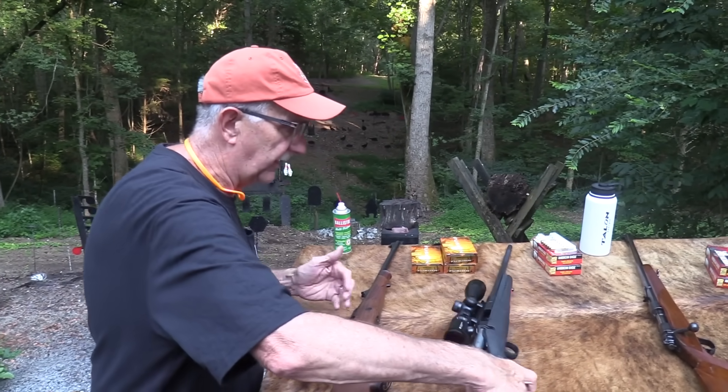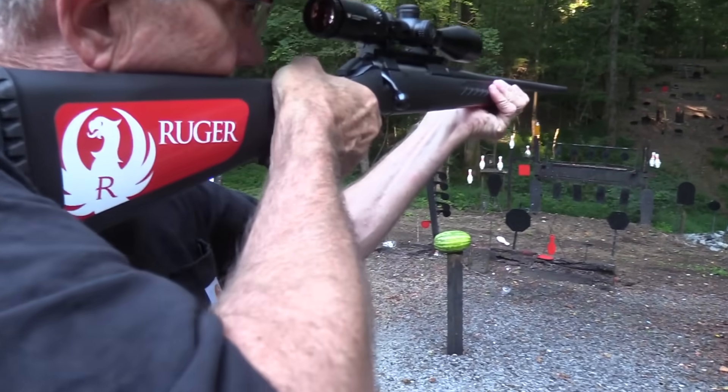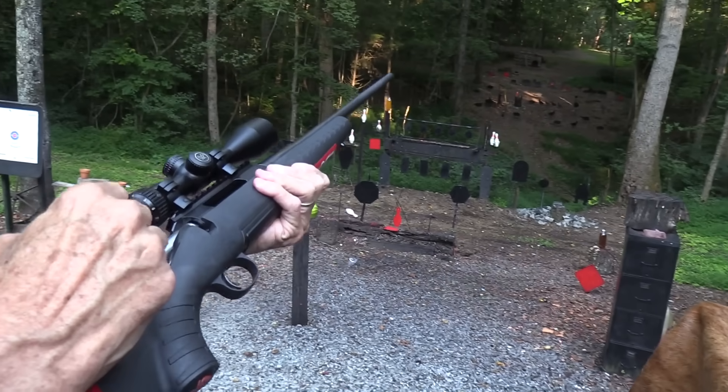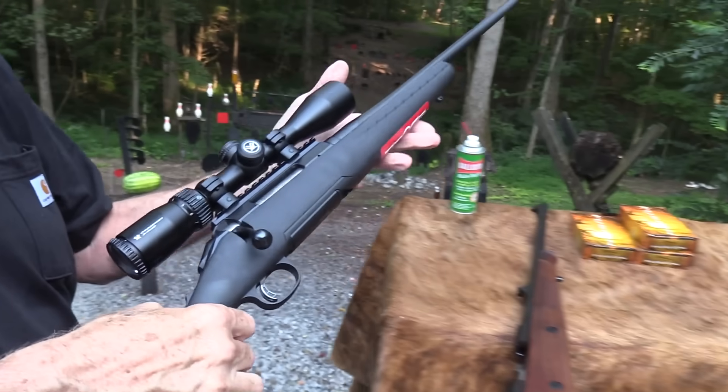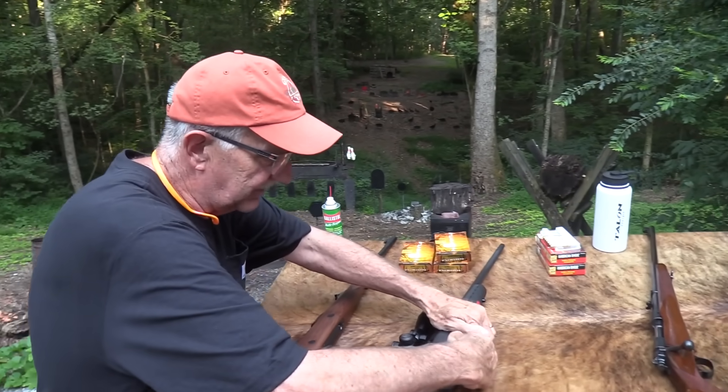I would still say the trigger is an advantage on the Sako, although the Ruger baby has a nice trigger too. Let's put a little more ammo in them as I'm talking. You get polymer — that's the thing. You get polymer when you're going for a bargain situation.